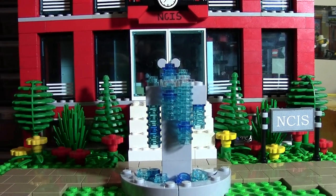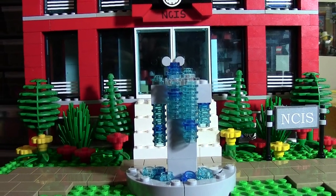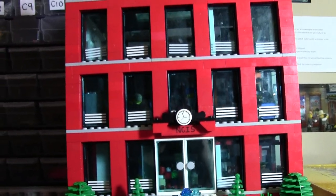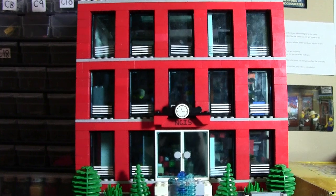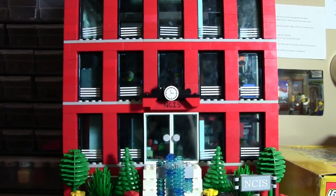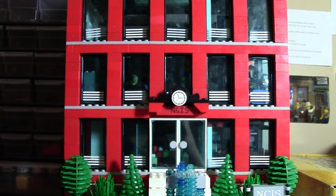Hey everybody, BrickLover18 here today, and in this video I'm going to talk about my NCIS block. As you may know, I really like the show NCIS, and I've actually made this building that goes over here in my city.